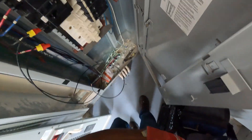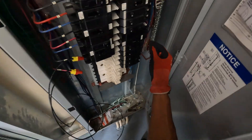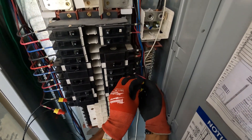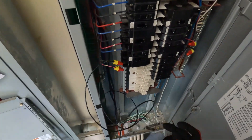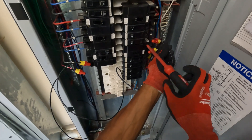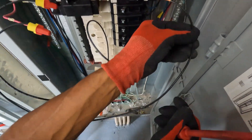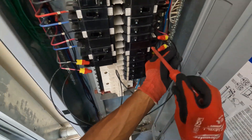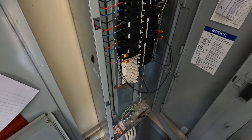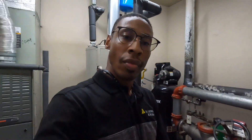Quick and easy diagnosis. Let me get some B-caps so I can put the caps on those wires. All right guys, you heard the compressor kick on over there — let's go check it out.